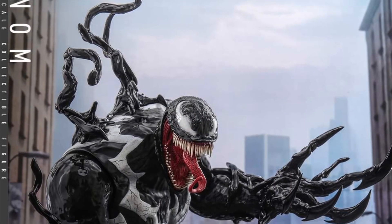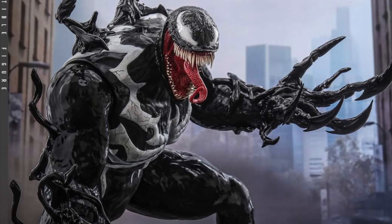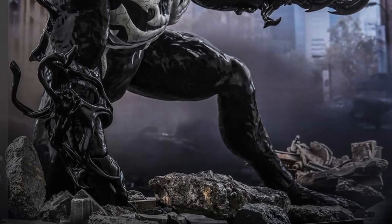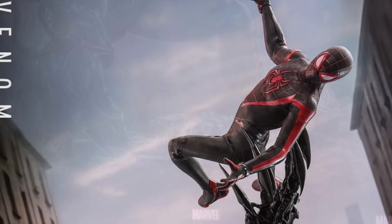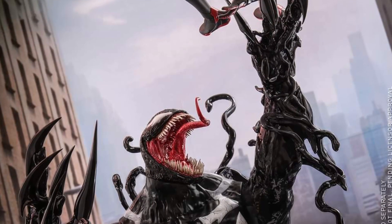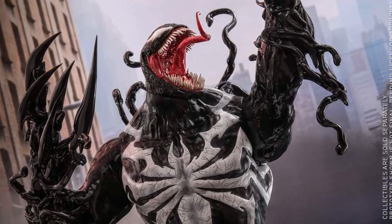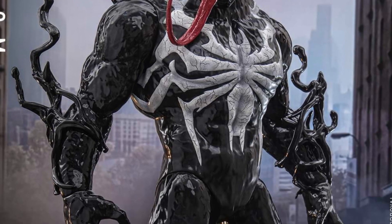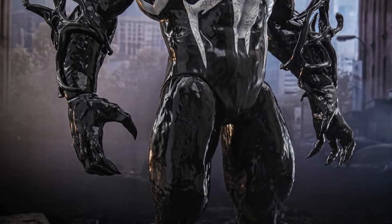And then you have to make the executive decision of what pose you want to leave them in for a while and then change them. It's this crazy figure, man — there's no other way of putting it. This is an awesome Venom, this is the ultimate Venom. Look at even the Spider-Man symbiote symbol there in the middle upper torso — they're covering his whole chest properly. Done.